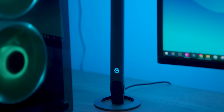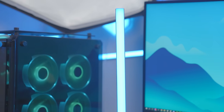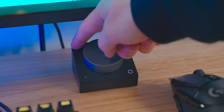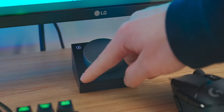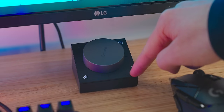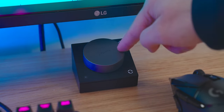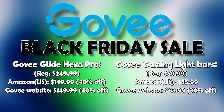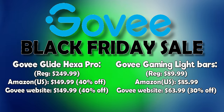The Govee gaming light bars are an amazing addition to your setup and they look very premium. The remote has four buttons: one to turn lights on or off, one to enable music reactionary mode, one for brightness adjustment using the wheel, and the fourth to enable color adjustment mode to cycle through all colors. Govee is giving a Black Friday deal from November 25th to 28th - both the gaming light bars and the hexagon panel pros have a huge discount. Links to these products on Amazon and their website are in the description.